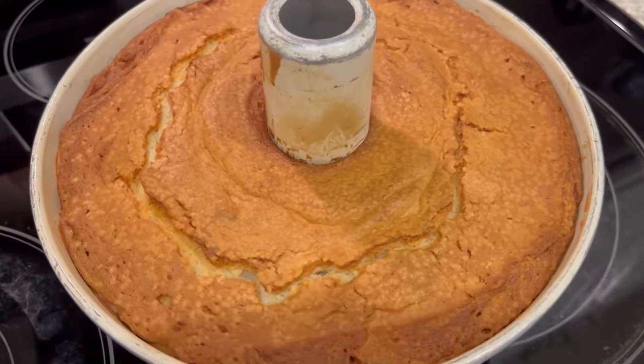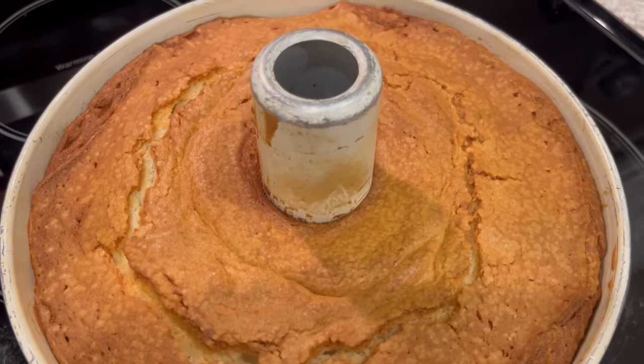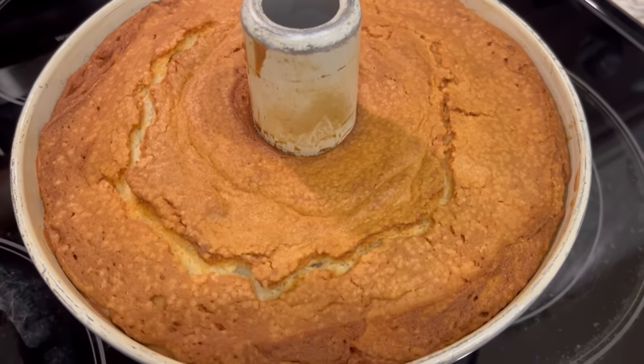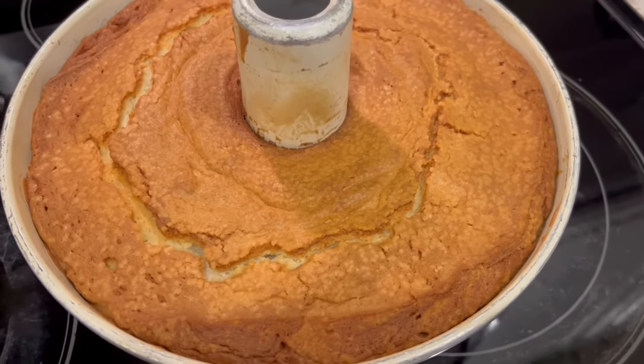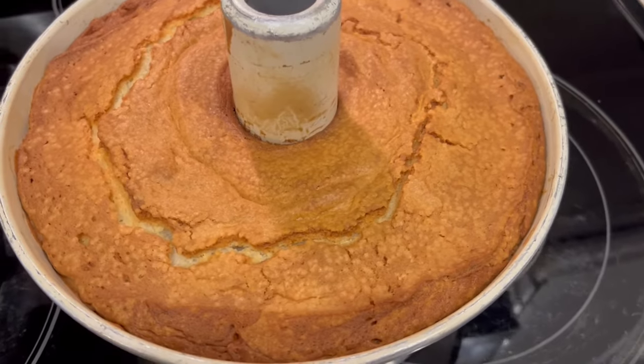I just took my cake out of the oven and I'm going to let it cool in the pan for about 10 minutes. Then I'm going to flip it over on a cooling rack and let it cool completely, and then we'll make that glaze.